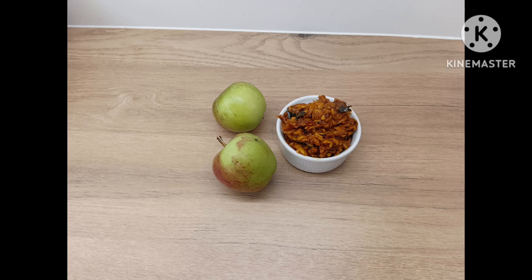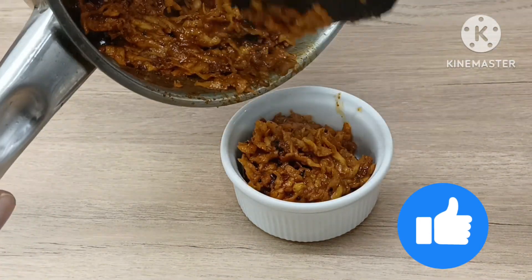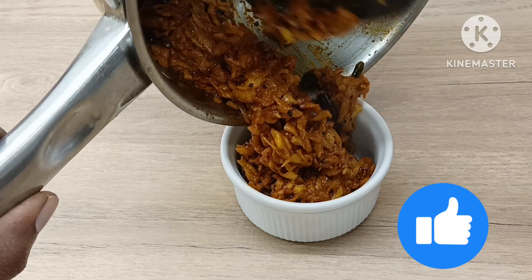Hi, in my last video I did an apple harvesting video. I hope you enjoyed that video. So this recipe is apple to dry.